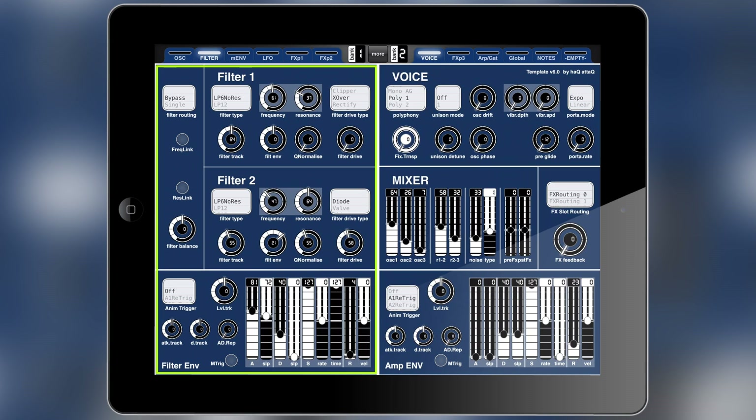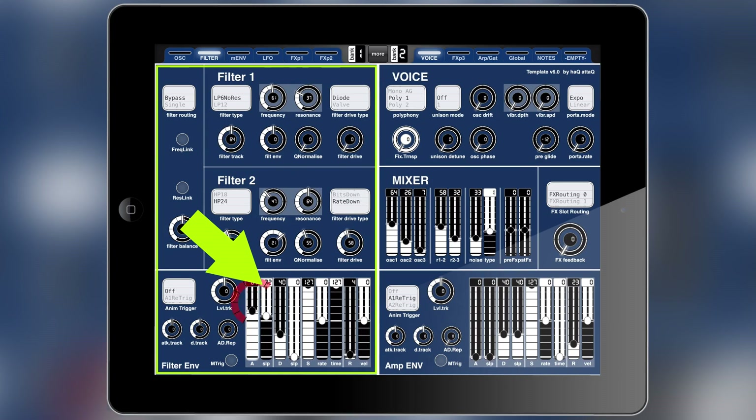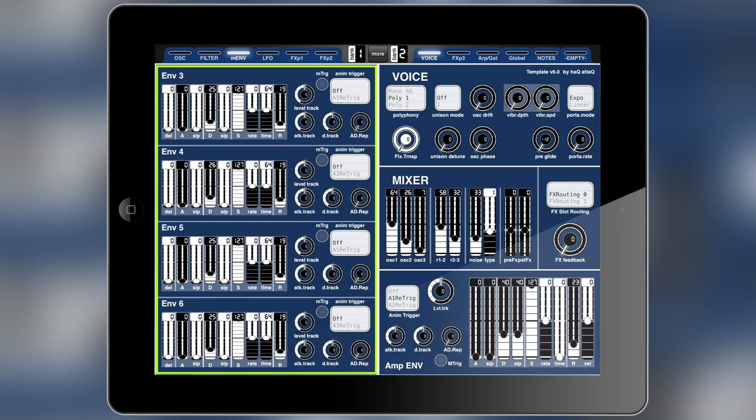The next page in bank one is the filter page, and on the filter page you'll find all of the controls for filter one and two, and you'll also find the filter envelope. The third page, still in bank one, is the modulation envelopes.